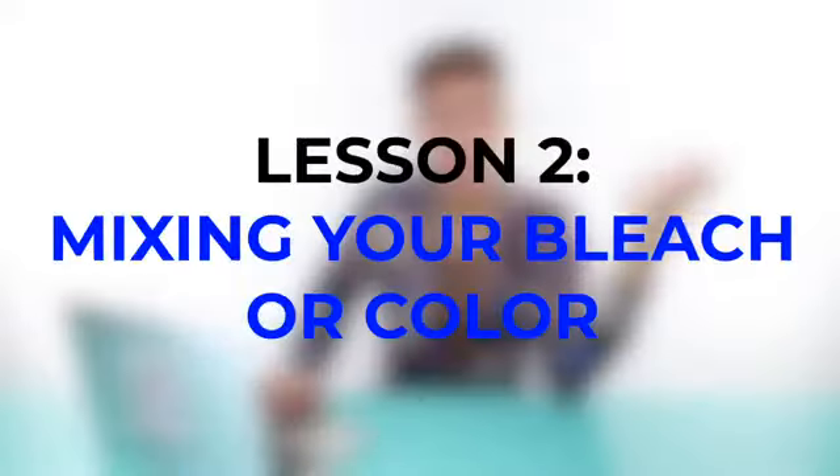Let's move on to category two: how to mix your bleach or your color. Different developers actually do different things — it's not a one size fits all. There are 10, 20, 30, and 40 volume developers for a reason, and there is a method to the madness. Let me go over the very basics of what each developer does differently.